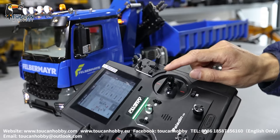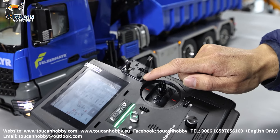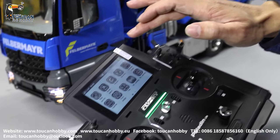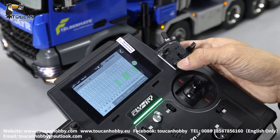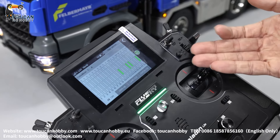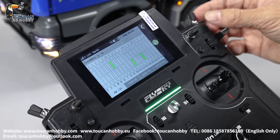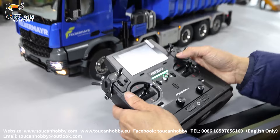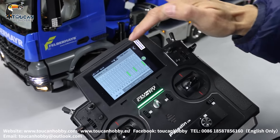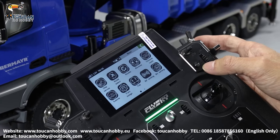SWF controls the transfer case lock. And remember, SWC — that's the mode switch. Now it's at driving mode. If you go back, you go to the display servo. Condition A, that's driving mode — SWC outside. If you press down SWC, B mode, that will be operation mode for crane. At drive mode, condition A, SWC released.